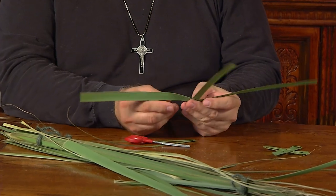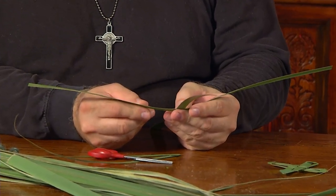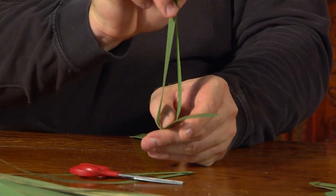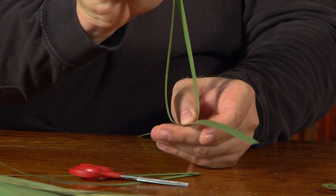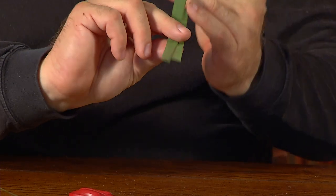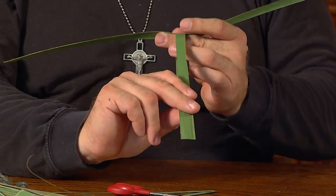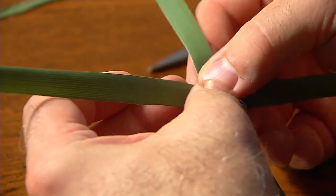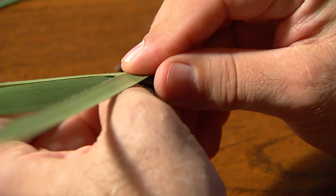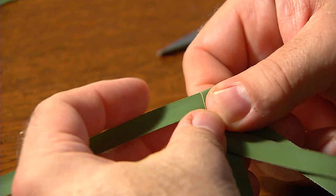Then make a simple cross laying one on top of the other. Just to make sure you're in the middle, bring the two together and measure it off by eye — the same on both sides. You want to grab the middle of both palms and start your boondoggle or box weave, one over the other, one over the next.